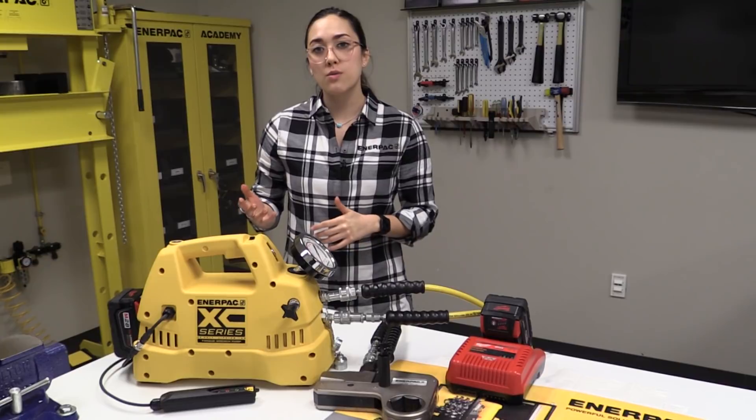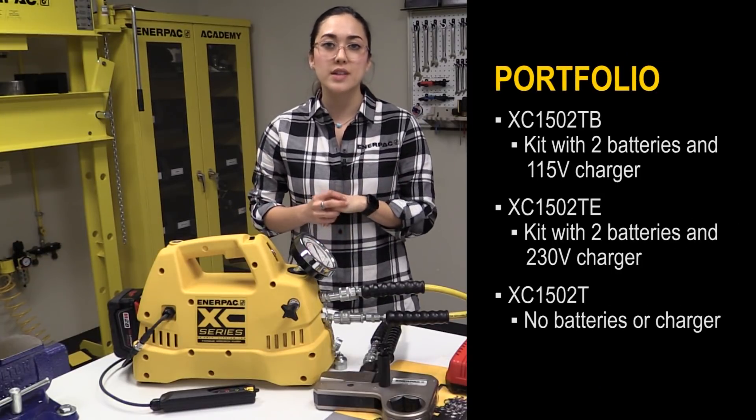There are different options for ordering the XE torque wrench pump. It can be ordered alone or in a kit that comes with two batteries and a charger.